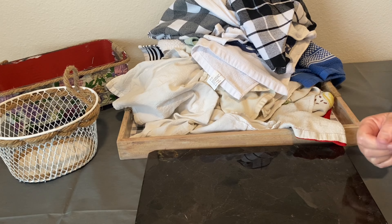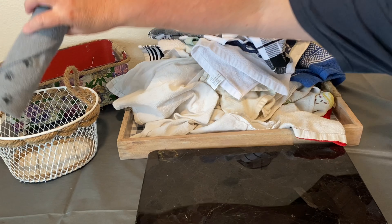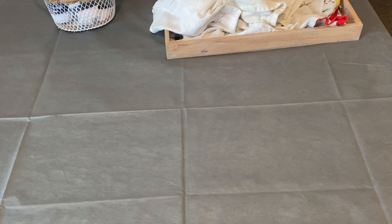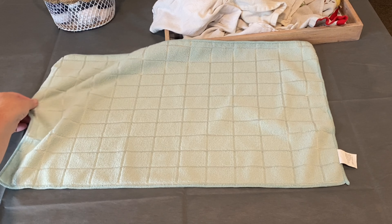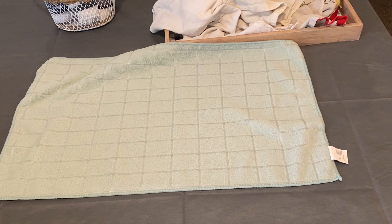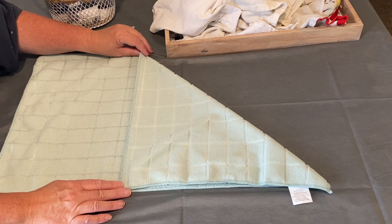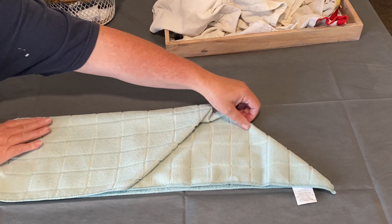So I found this new way to fold towels — it's actually rolling them — that makes them so much easier to store. The trick is to roll them in a way where they stay nice and tight and won't come unrolled. First, we're going to take our kitchen towel — this works for bath towels or pool towels as well. We're going to take one corner and fold it over to the edge, just like so.